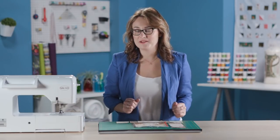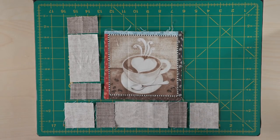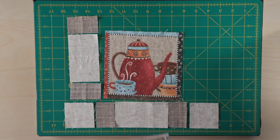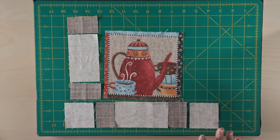Here we have the second block coming together of our Java Blend quilt. This is really cute because you're using one of your panels cut apart — this fabric had all kinds of cute coffee images. Here's another fun one with the coffee pot, and you can see it really changes the look when you add in a different center point.